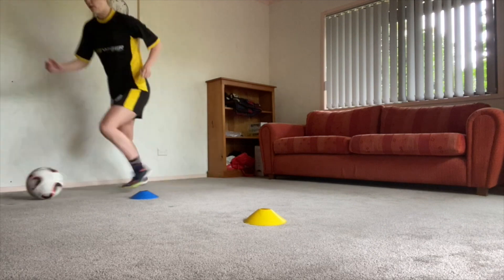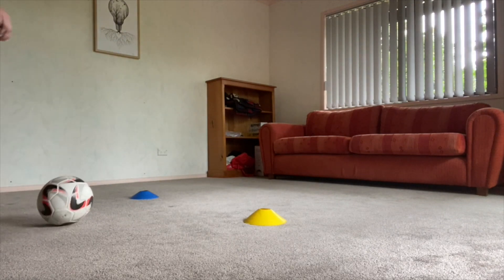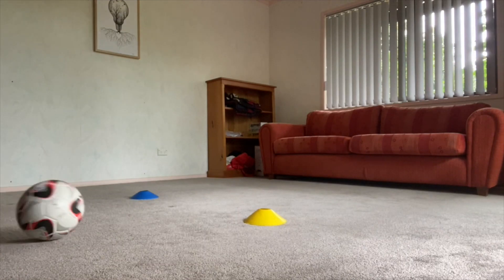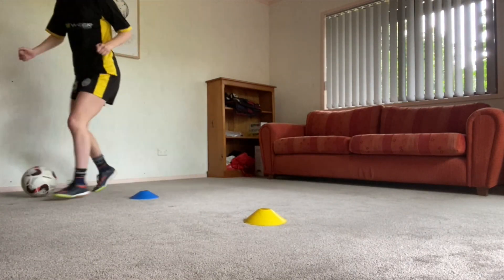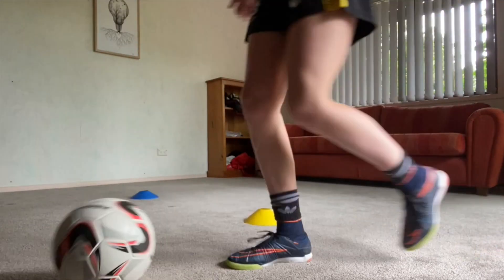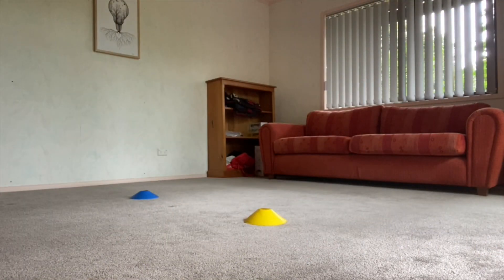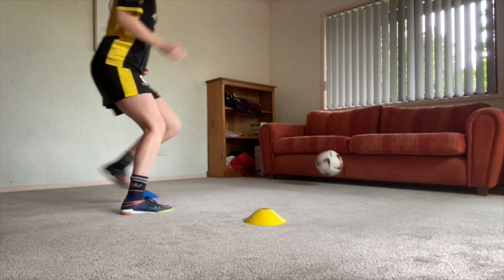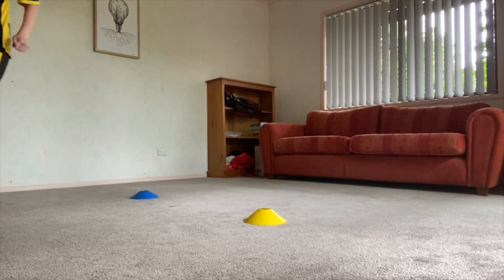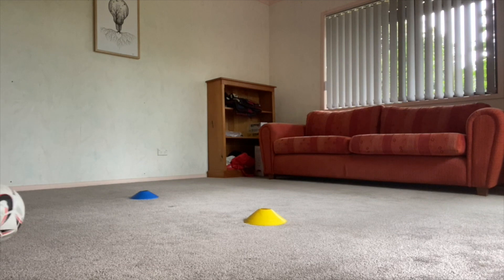Next up, sole drags. As you see here, when I pass the ball I'm using my inside leg to drag the ball across my body and around the cone. Challenge yourself and really punch that ball in to test your first touch.